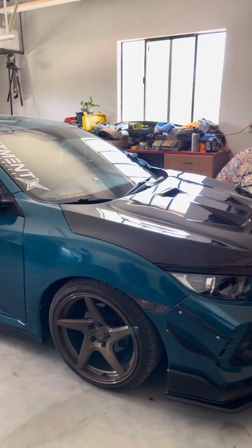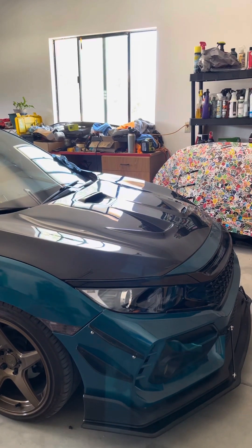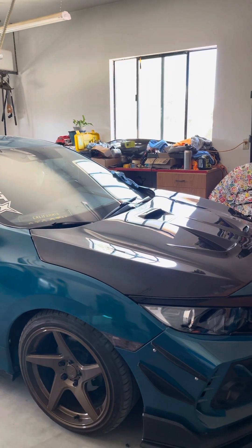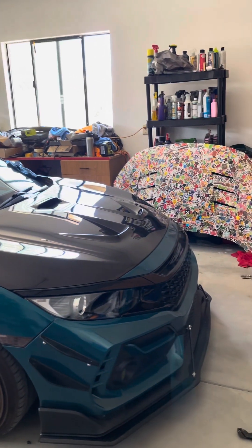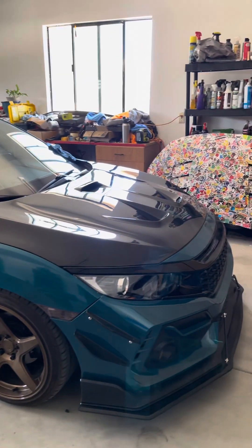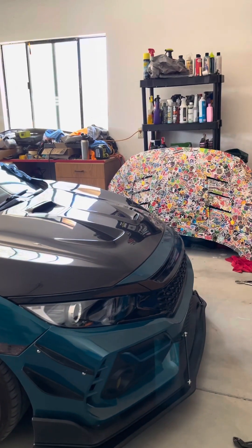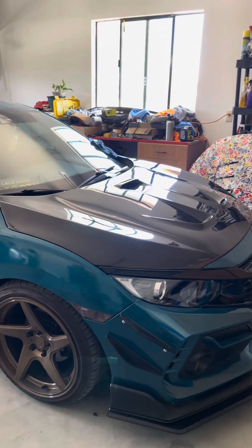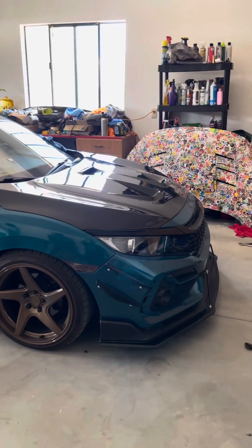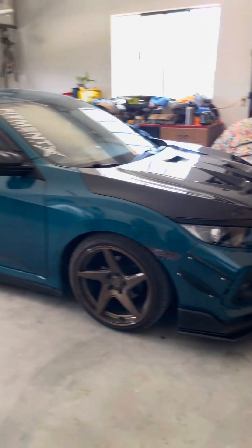After about an hour of working on it, I did replace all the brackets and had to sit there going back and forth, moving the hood a little bit left and right until it finally fit. It's absolutely perfect now — the gaps are really, really good. Super happy with how it came out. It took a long time, probably two to two and a half hours just to get this hood on, but it now fits.